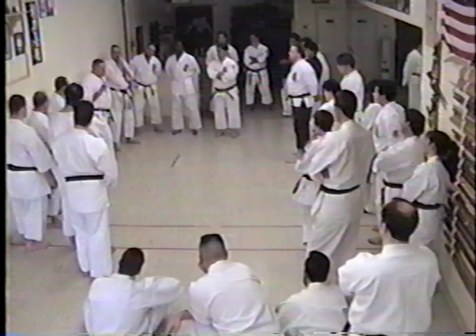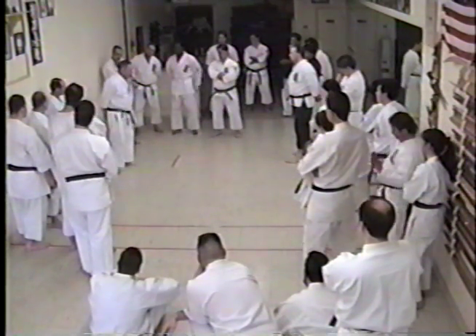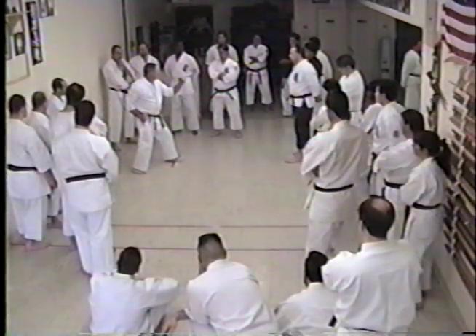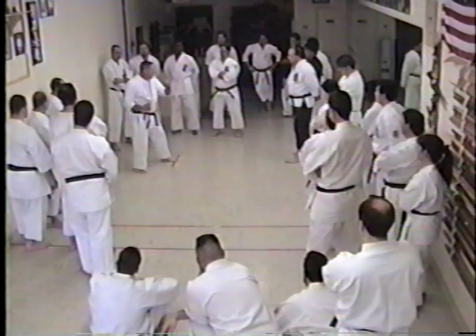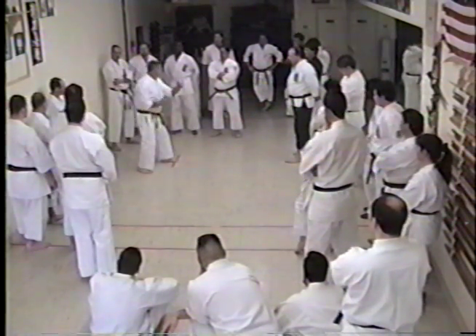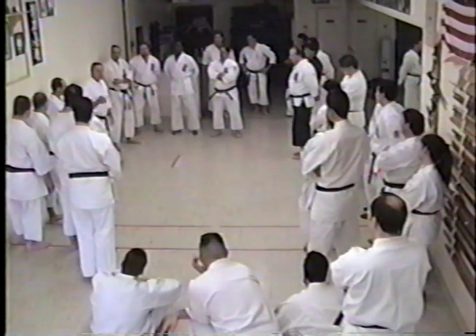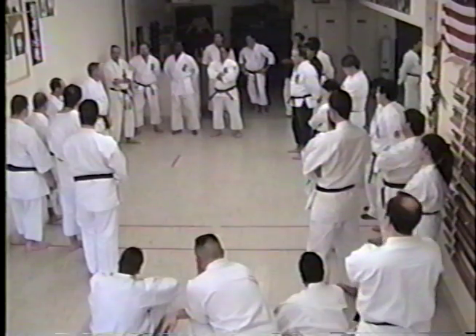This is kind of a pet peeve of mine. Everybody comes to seminars, and I do a little block and reverse punch in this particular part. 'What are you doing there, Sensei?' I'm doing a reverse punch. 'But in this kata, you show this.' Sensei, I show a lot of different techniques for that. How many mid-level blocks and reverse punches do you do in the 8 open-hand katas? That's a hell of a lot.